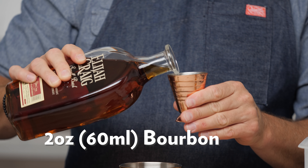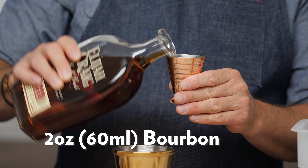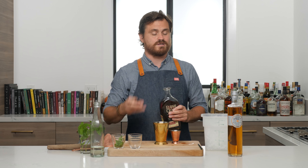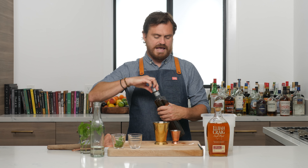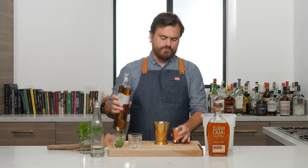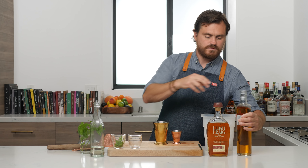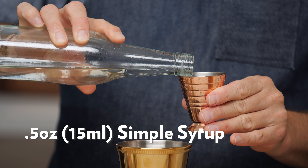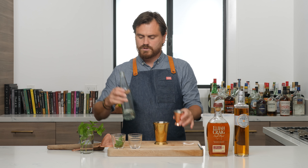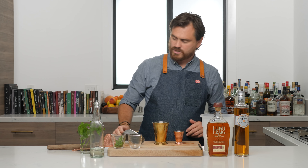Next thing we're going to do is two ounces of our bourbon. I am breaking my own rules and putting the most expensive ingredient in first, so let's hope I don't mess this up. Then we're going to do half an ounce of Rothman and Winter's apricot liqueur, just to give it a little more apricot-y-ness. And then we're going to do a half an ounce of simple syrup.